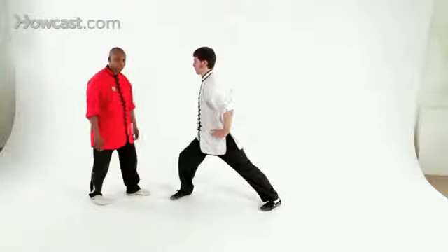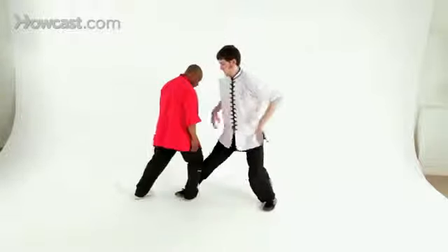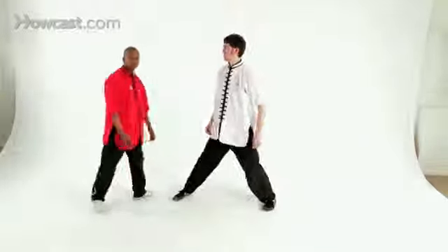The Chinese have a lot of secret techniques, and one of the techniques that they like to do is capture that foot and sit back and break the ankle. I'm Sifu Romain, and this is how you do a forward stance.